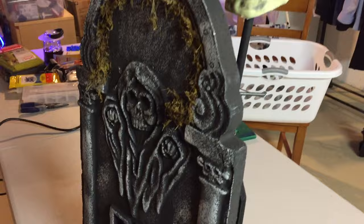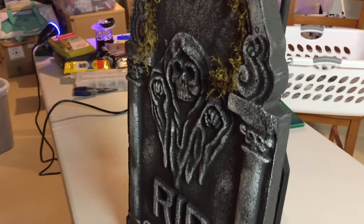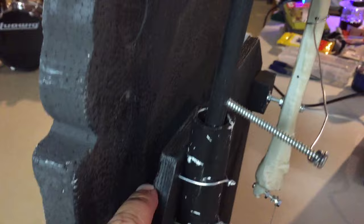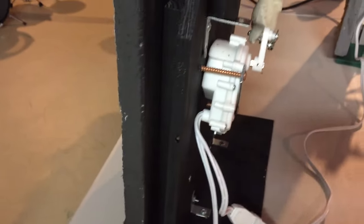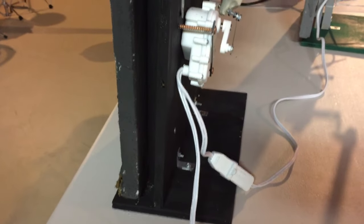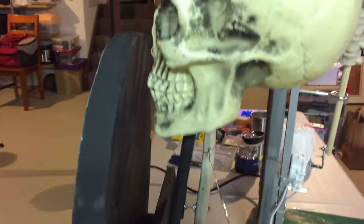Here's a side view. Again, I put on that styrofoam tombstone. The frame is wood so that the wood takes the brunt of the weight and the pressure, and then the tombstone is just for decoration, of course.